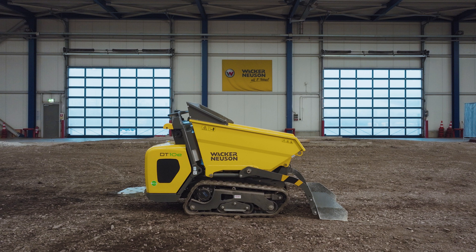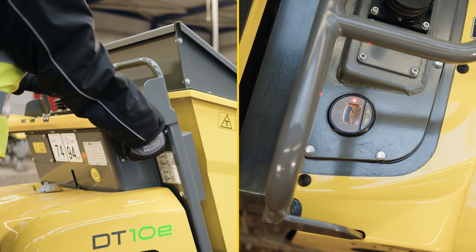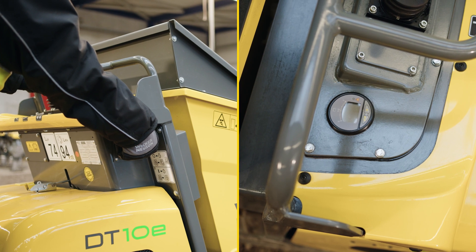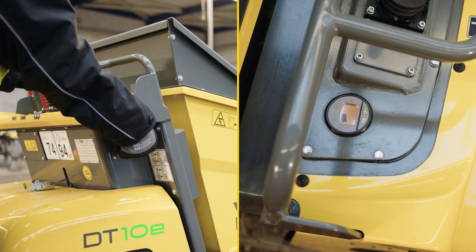It can even be loaded independently with the self-loading equipment. First, make sure the emergency stop button is pulled out and not pushed in. Then hold the ignition key rotated in the lock for approximately 12 seconds until the machine has completed the starting process on the display.